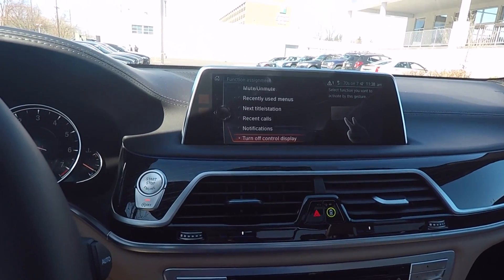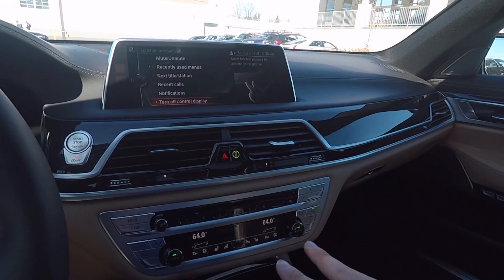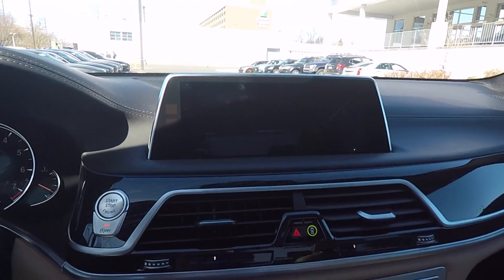And then last is Turn Off the Display. So if it's at night and you really just don't want to have a glare, you can just do the two-finger gesture and the display will turn off.